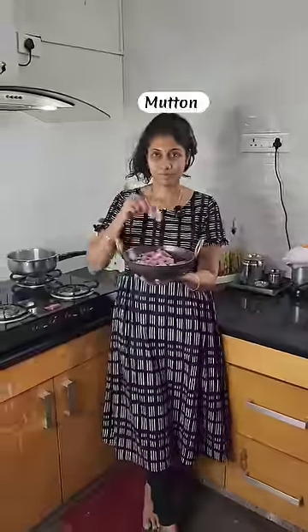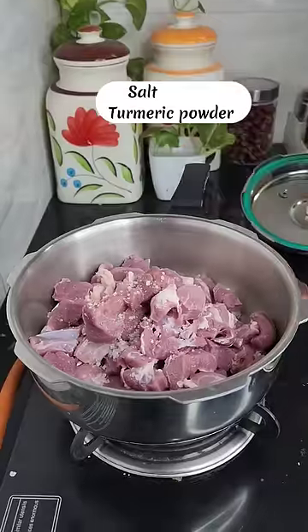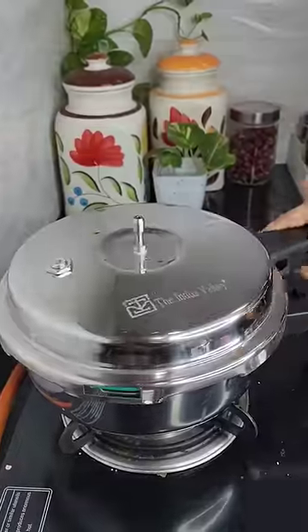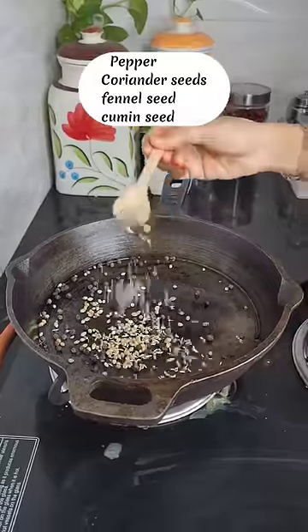It is soft and juicy - tender mutton pepper fry. Take a cooker and wash the mutton. Dry the mutton and put it in the cooker. Add 2 teaspoons of pepper.